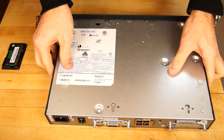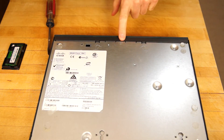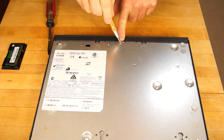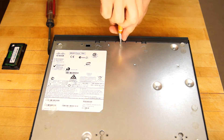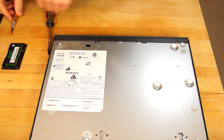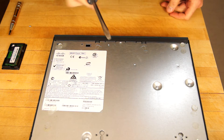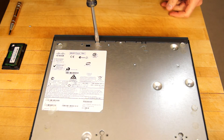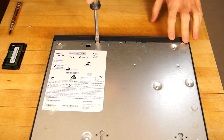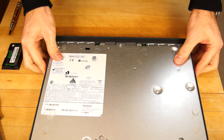Flip it over, use a small star head screwdriver — you'll see one screw here, just undo it. Then with a reasonably big flat head screwdriver, put it in the two little slots and twist and turn it back over.